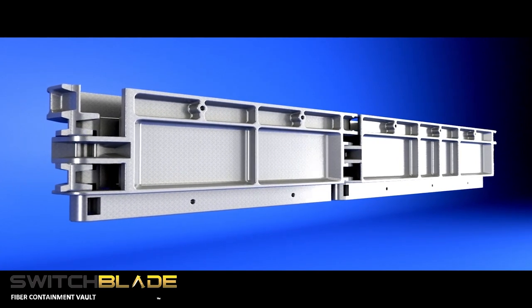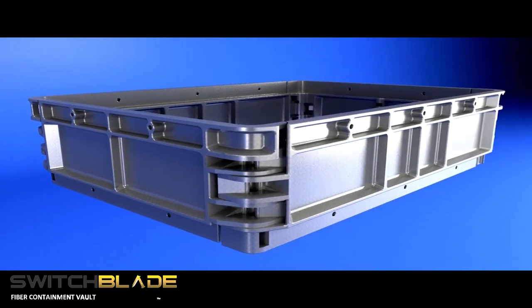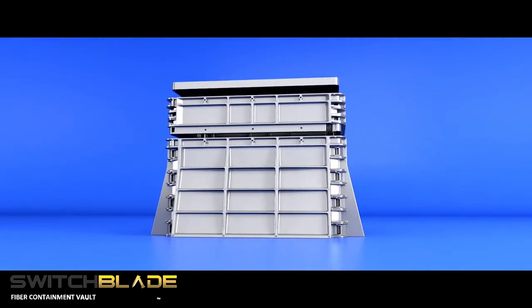Designed and manufactured in the USA, the Switchblade introduces patented design features that improve efficiencies in transportation, storage, and deployment of subsurface vaults, also known as handholes and splice boxes.